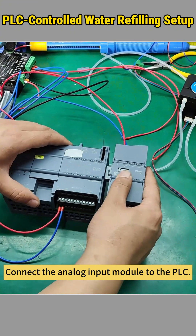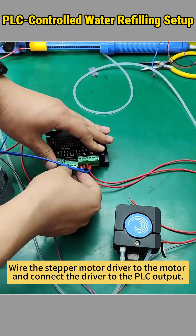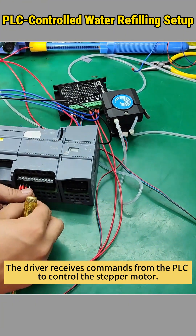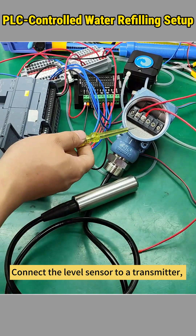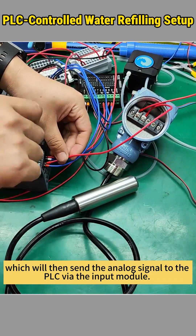Connect the analog input module to the PLC. Wire the stepper motor driver to the motor and connect the driver to the PLC output. The driver receives commands from the PLC to control the stepper motor. Connect the level sensor to a transmitter, which will then send the analog signal to the PLC via the input module.